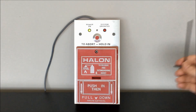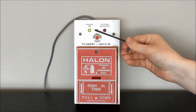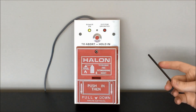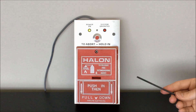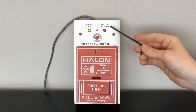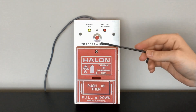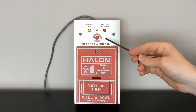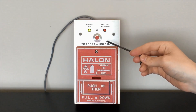Using my Allen wrench here just as a pointer, you can see we have a power on LED. This is currently lit as I am feeding constant 24 volts DC into the device. We have the system operated LED — this will actually come on when we activate this pull station, so you'll see that light up in red. Then below it we have the abort button that says 'to abort hold in.'